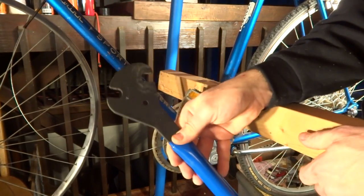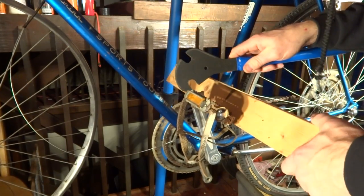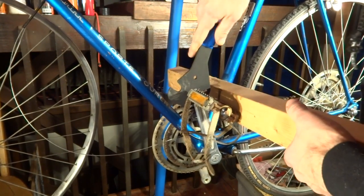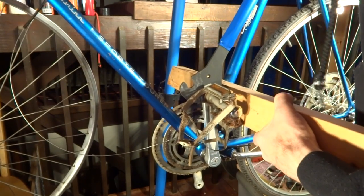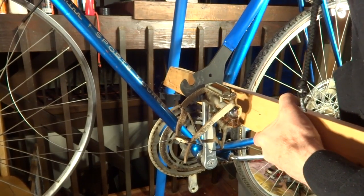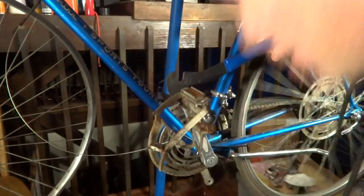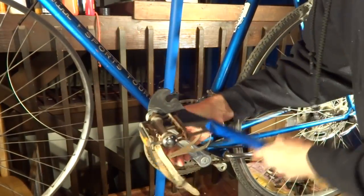I have a 15mm pedal wrench here, and that's going to fit onto here. Once you get it broken loose, it generally comes off a lot easier. It's still pretty tight — it probably hasn't been taken off in years.